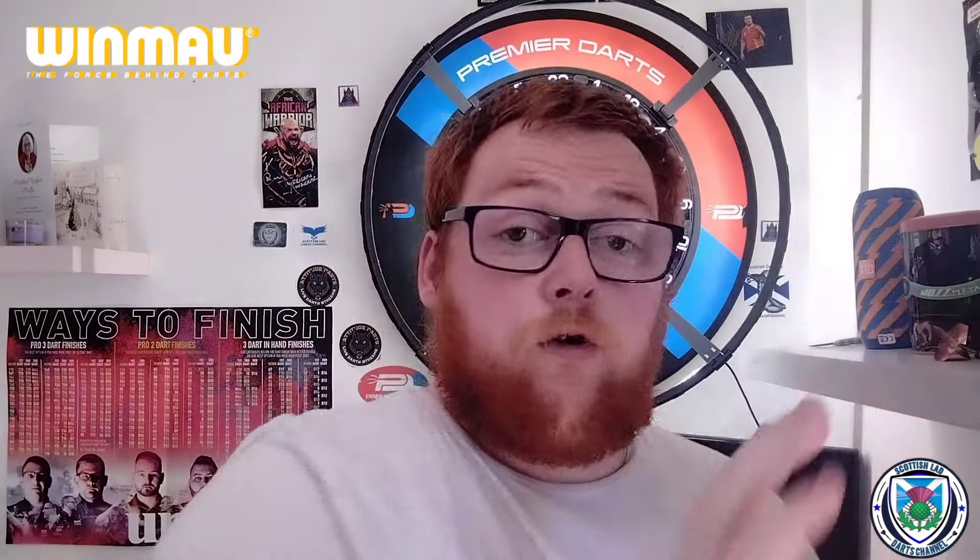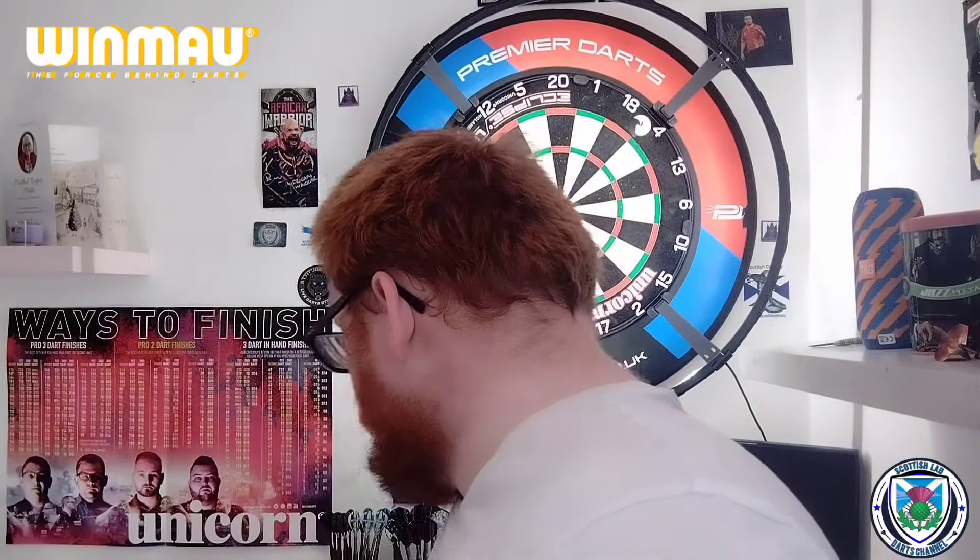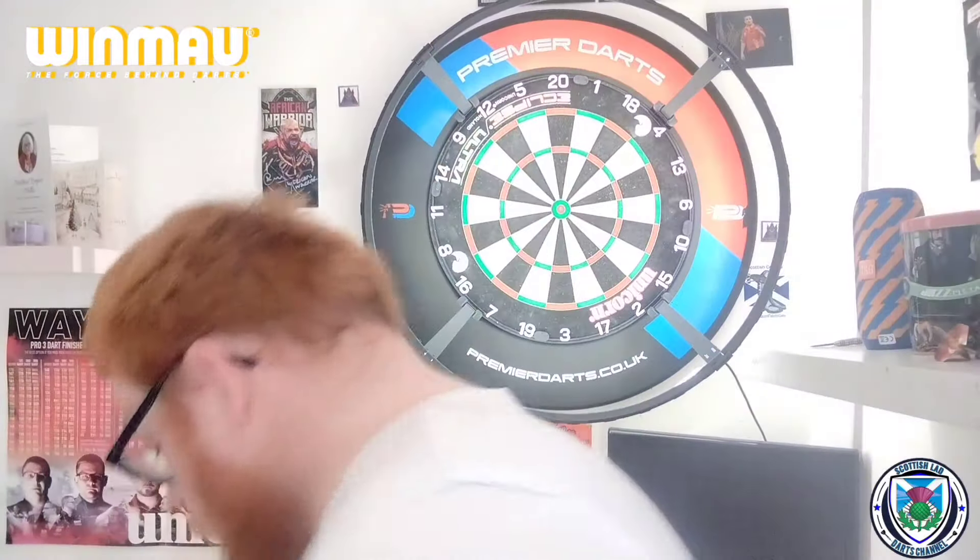The darts I'm going to be reviewing are the Winmore Vanquish — this is Model 2 of the two models. 24-carat gold plated, supplied with black standard points, two sets of aluminium stems, and two sets of flights. Obviously a retro feel, retro vibe. I'll show you the box — I don't normally show the box on videos, but I'll show you for this because it is obviously old school.